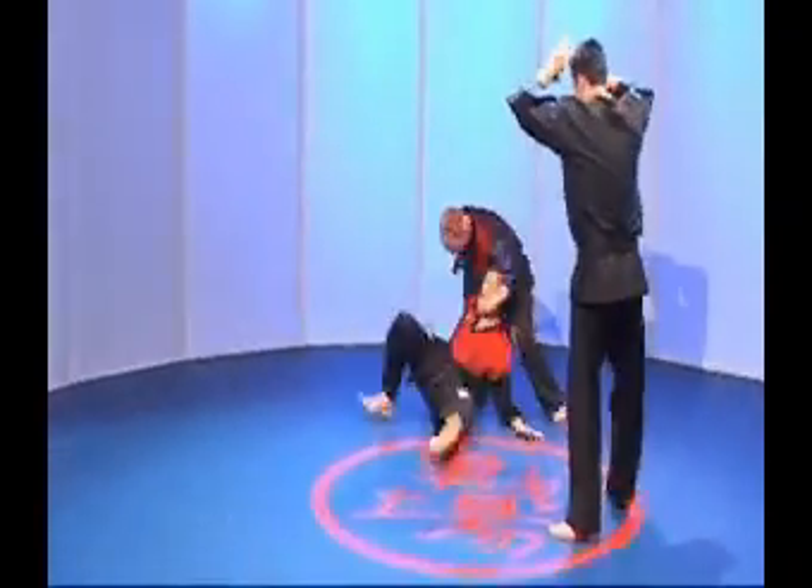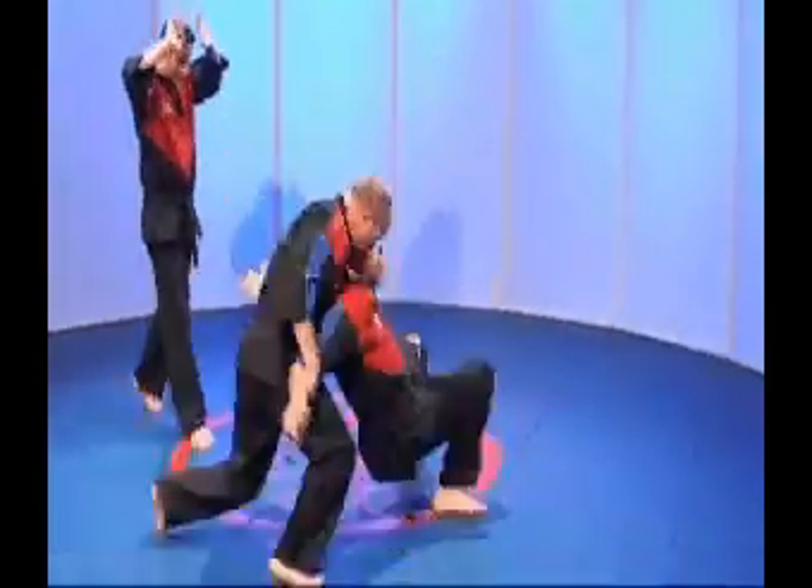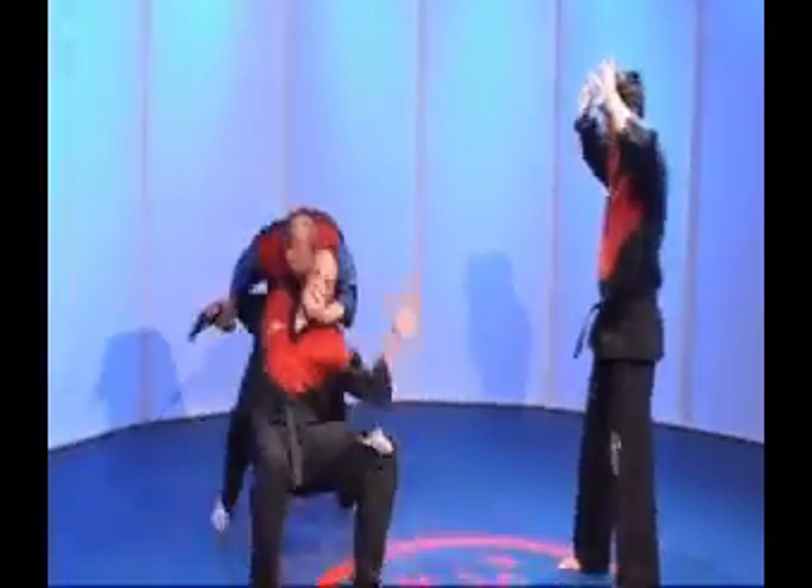Any weapon disarm technique has to be short, sharp and effective. There is no room for overcomplication, and you must be aware of others around you — whether that be the attacker's accomplices or, more importantly, bystanders.